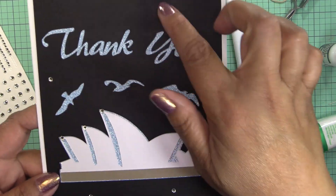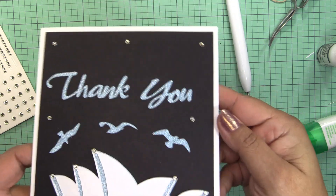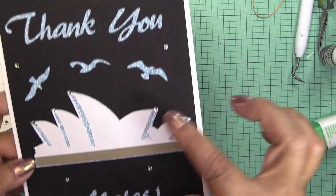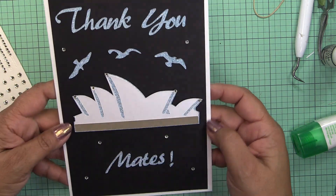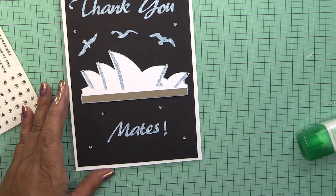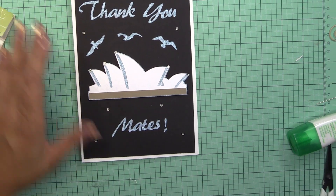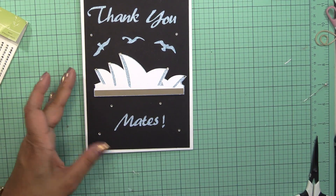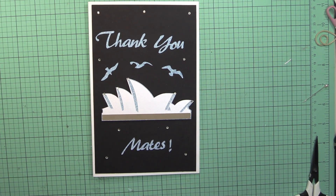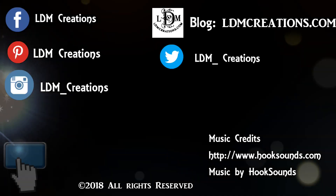I ended up putting more bling all over the place — kind of like stars. So that's what I have. Let me move all this out of the way so you can see it. Here's my card for today — and until next time, thanks for watching and happy crafting!